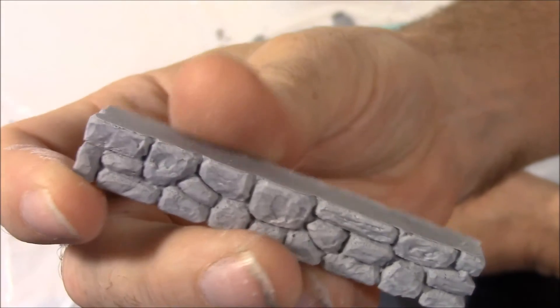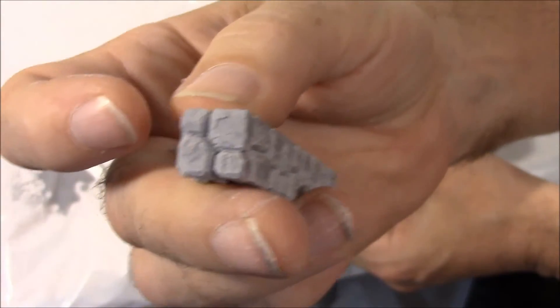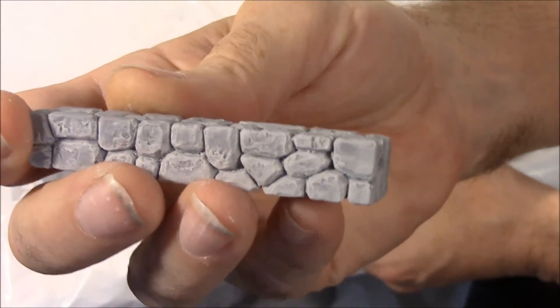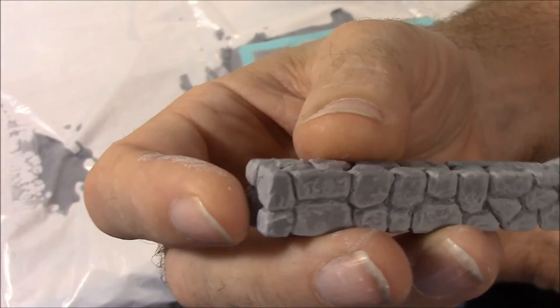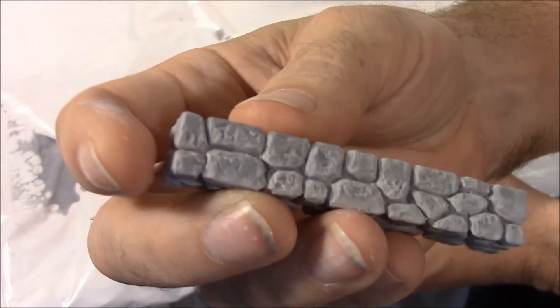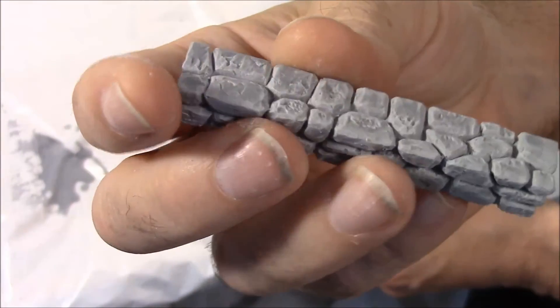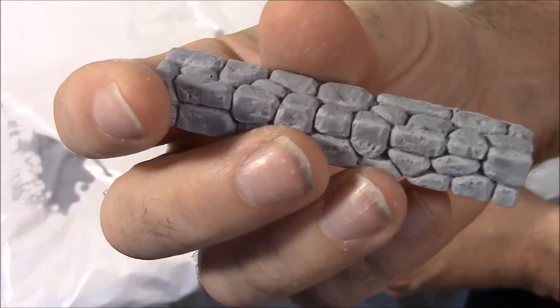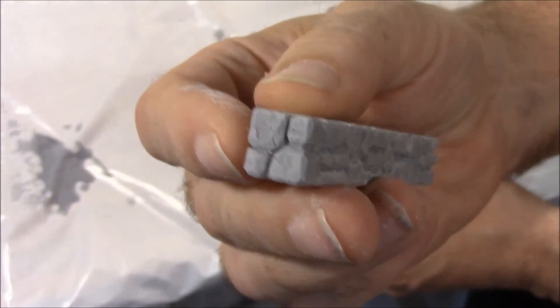The vibrating table is really the best method to use, especially if you've got a mold like number 85, the cavern accessories, or mold numbers 58 and 59 that have got books, beds, and a lot of small detailed pieces like crates and such. It's really, really helpful to use the vibrating table with those.